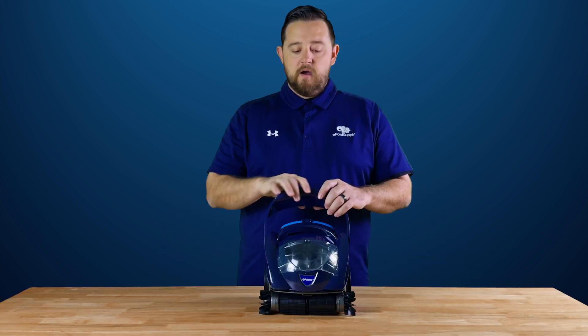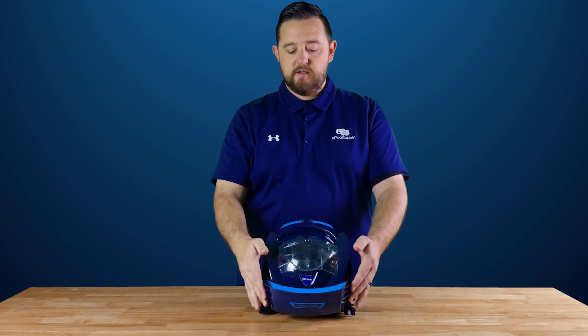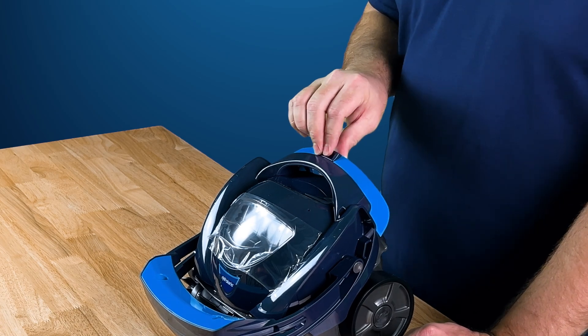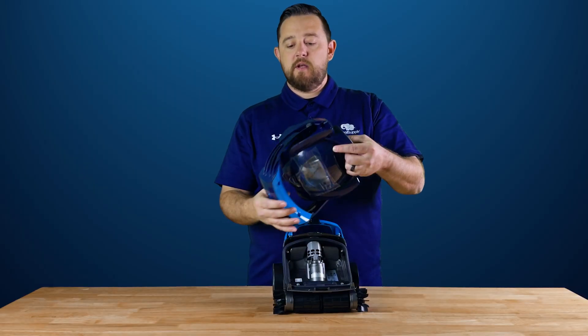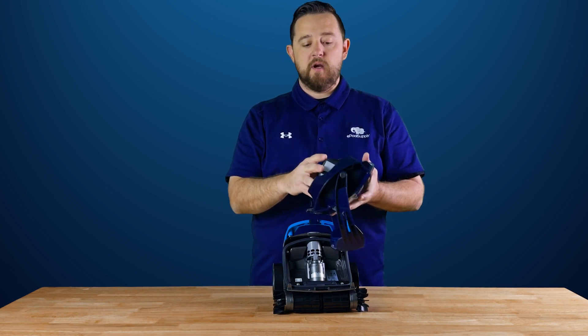So I'm just gonna show you guys real quick how to change the basket. We've actually let this thing run and go through the spa and clean everything up. You'll see that the handle's kind of movable, so it's just easier if you just wanna drop it down in the front. And then you'll notice right here on the back there's a little button. You're just gonna go ahead and push that button and you can see that you can actually lift the entire front off of the corner.